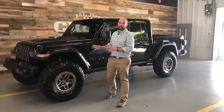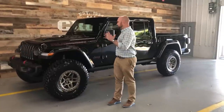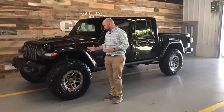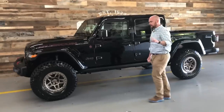Hey everyone, John at Cross. It's been a couple weeks — I've been waiting for this thing to get finished. It is one of our first JT Gladiator trucks. I know there's been a lot of information and videos out, but I wanted to get one built before I put one out there. Started life as the all-new Gladiator and I'll go through a little bit of that here in a second.